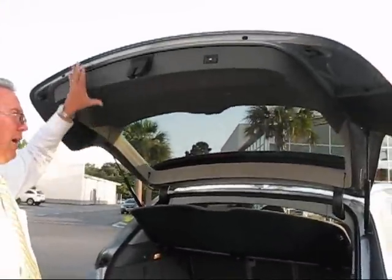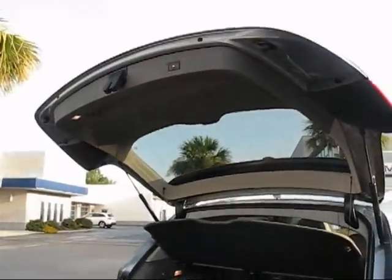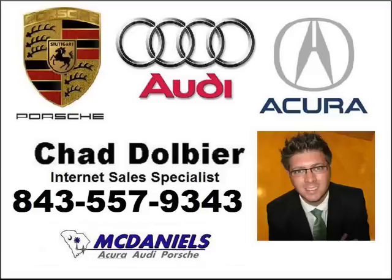In case I want to avoid hitting my head, or in case I want to pull it down manually without using the remote, I can do both.